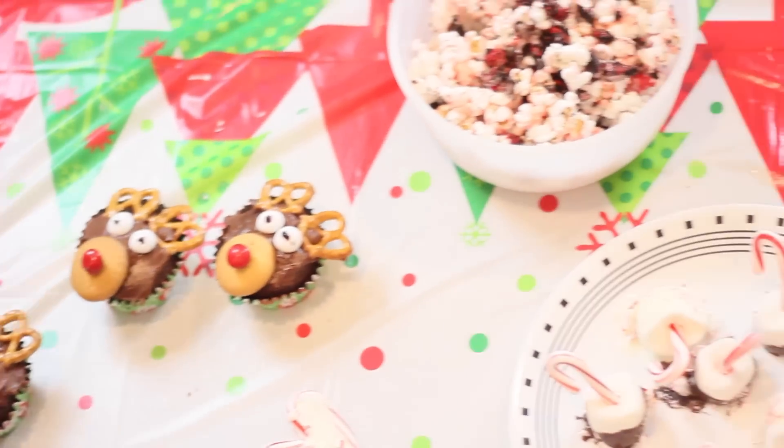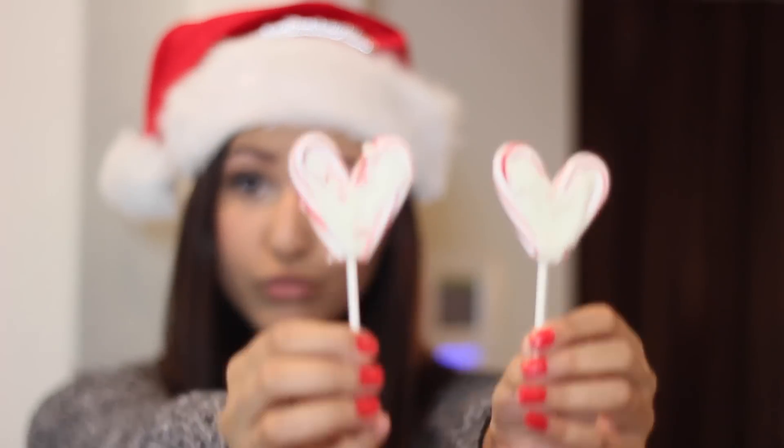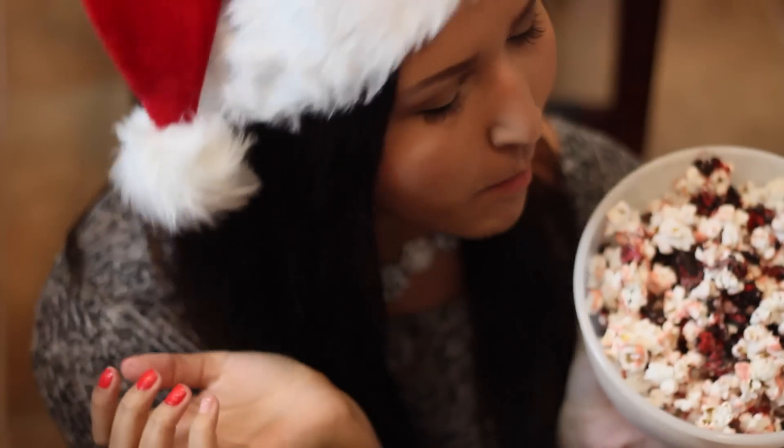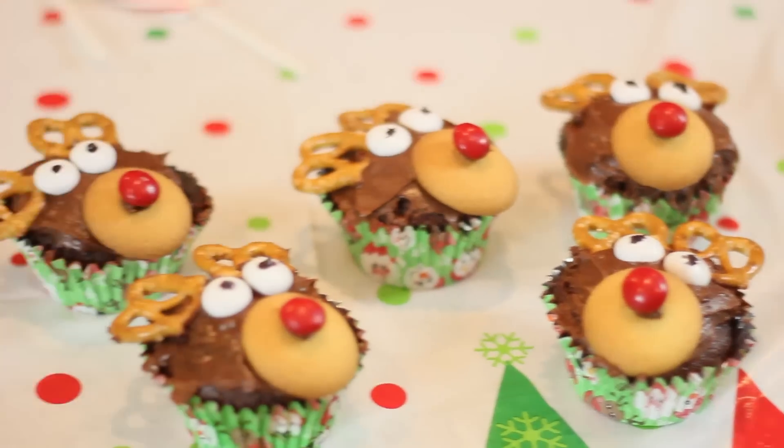You better watch out, you better not cry, you better not pout, I'm telling you why. Santa Claus is coming to town. He's making a list and checking it twice, he's gonna find out who's naughty or nice. Santa Claus is coming to town. Hey guys, what's up?